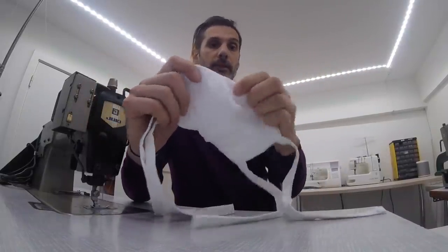We're going to use our iron to make this look a bit better. On the side where we have the opening, we want to make sure we fold that seam allowance inside.